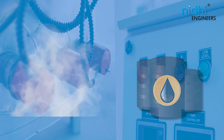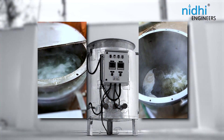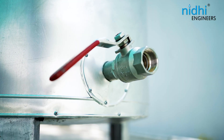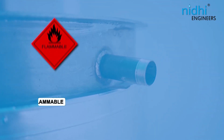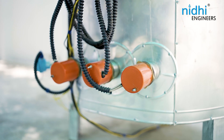An electrical evaporator can be used for primarily treated effluent water evaporation to achieve zero liquid discharge applications, and for various product concentrations where the feed must not have any flammable or explosive content.